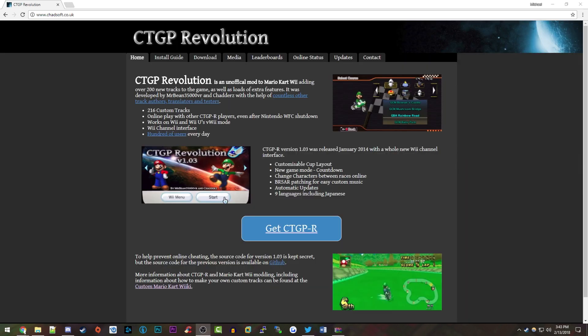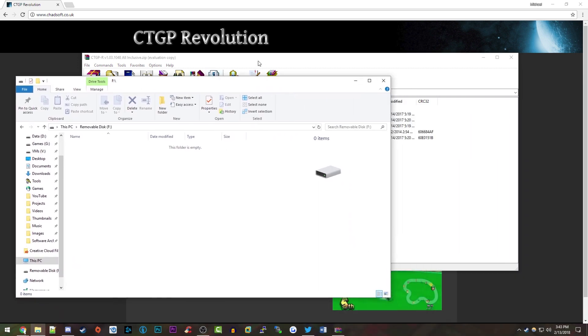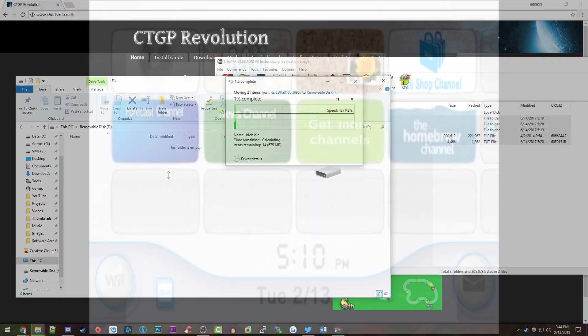Once the file has finished downloading, go ahead and open it up with a program such as WinRAR, 7-Zip, or even the built-in extractor that comes with Windows. You're also going to want to plug your SD card into your computer and have that window open. All you have to do is drag these files right onto the root of the SD card and they will extract there. Once it finishes copying all those files over, take the SD card out and plug it into your Nintendo Wii.